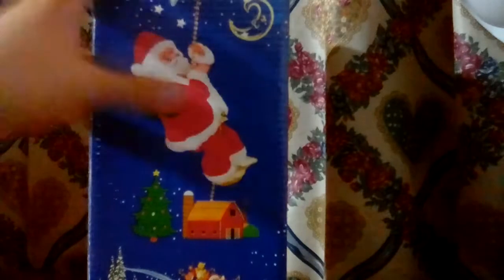Here I've got the three double A's. These are rechargeable, so every time this toy runs out of batteries, I can just recharge them.